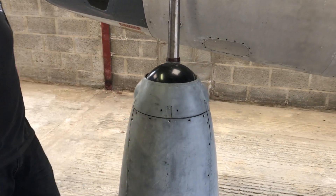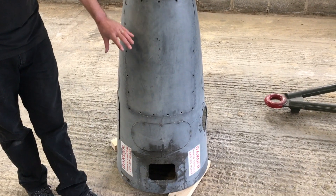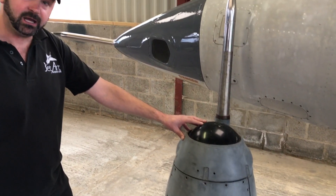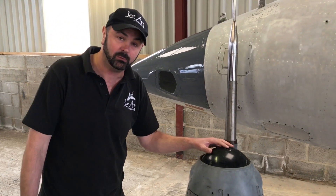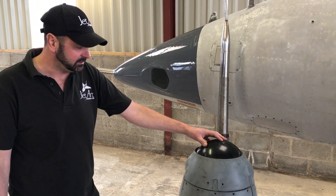The nose cone is known as a dolphin nose or a snoopy nose, and it's got a completely different profile to the earlier style nose cone. The reason for that is in the 1970s the Harrier was upgraded from GR1 to GR3 specification, and that involved changing the profile of the nose to house some extra equipment.